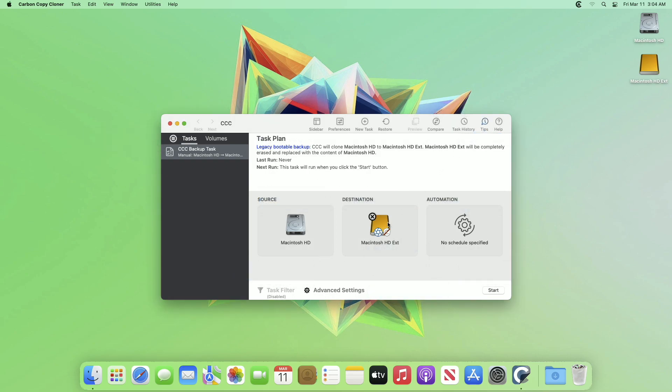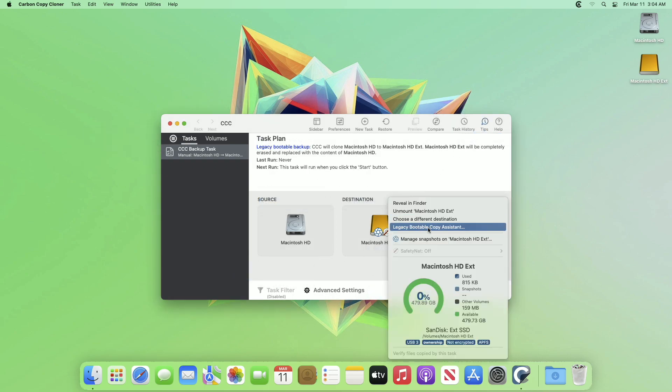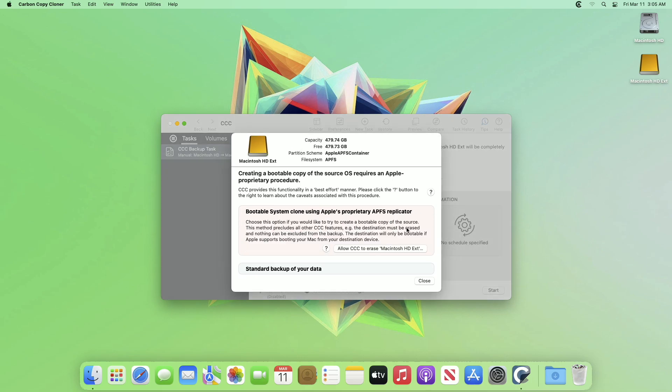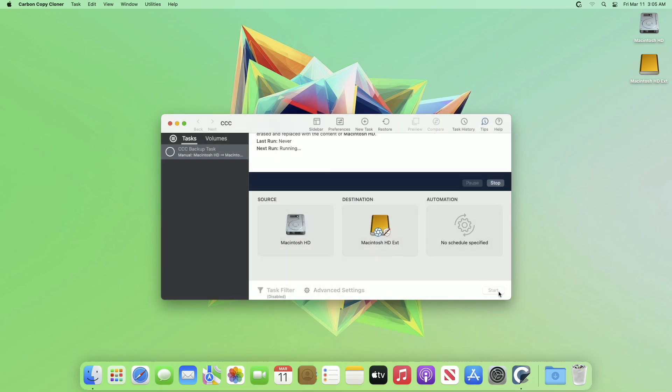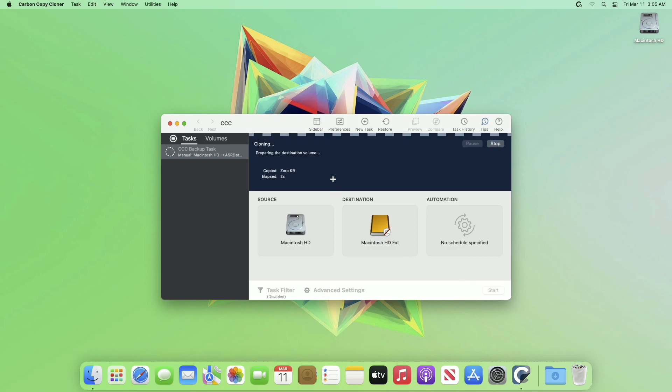Again click on the destination drive, select Legacy Bootable Copy Assistant, and allow CCC to erase the drive. Finally click on Start and cloning will begin. This process will take time depending on your data size and drive speed, so wait for that.